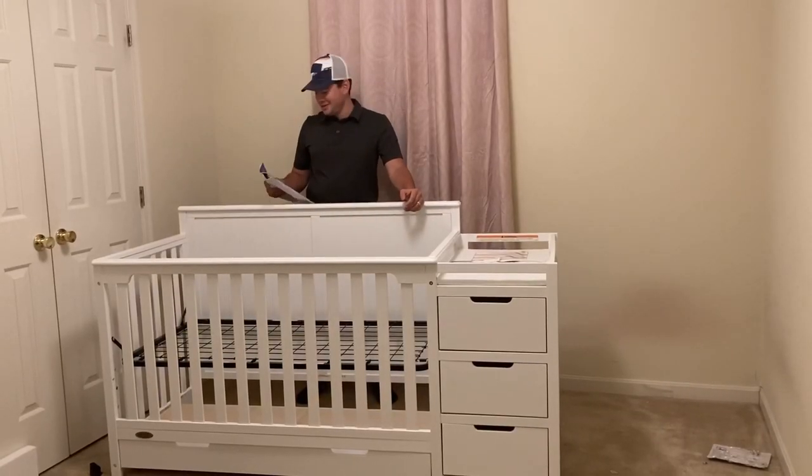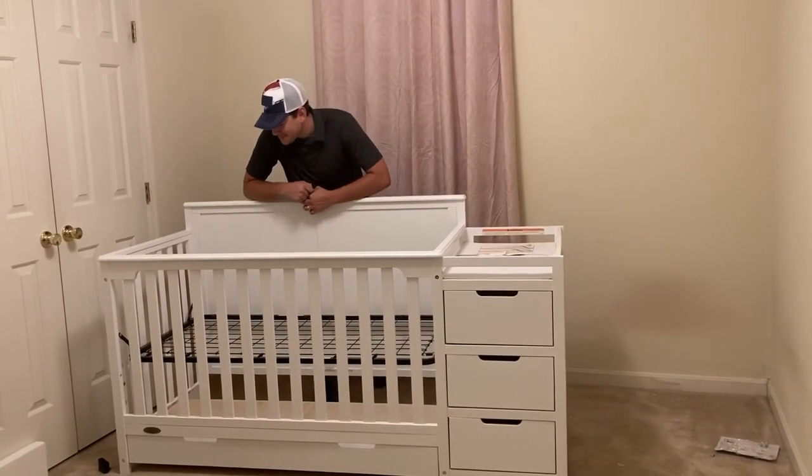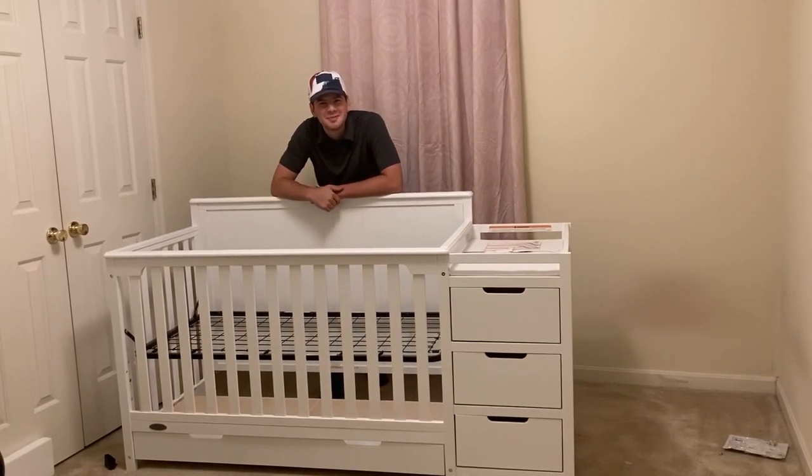I know I said I was going to show you guys all the steps, but I got bored. So there you have it folks - the Graco Hadley Crib and Changer. Now it's all set up and ready for baby to do what baby does best.